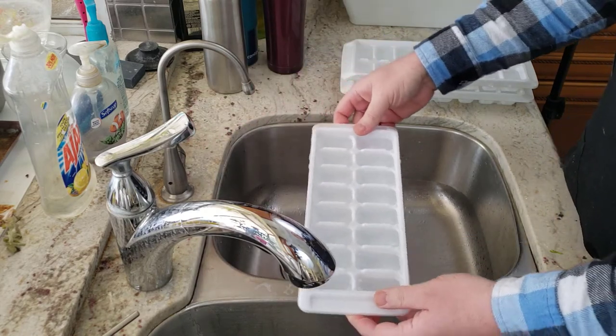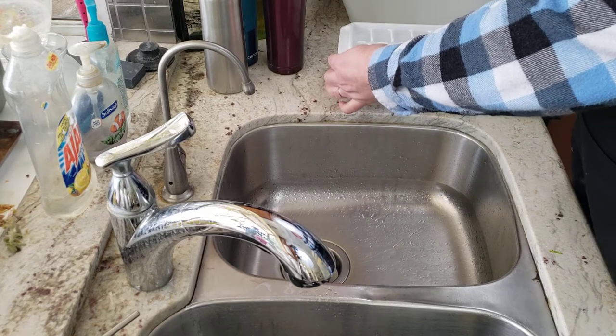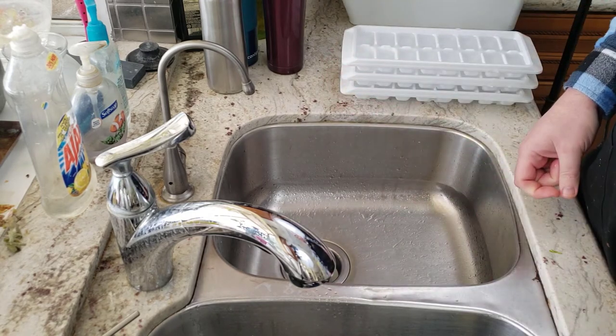Three trays that we're going to put into the freezer to freeze for ice.